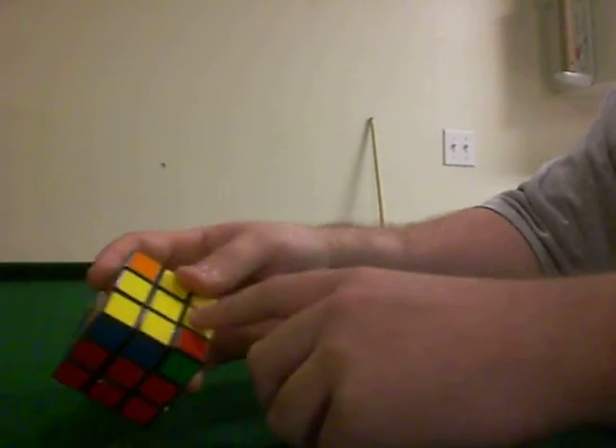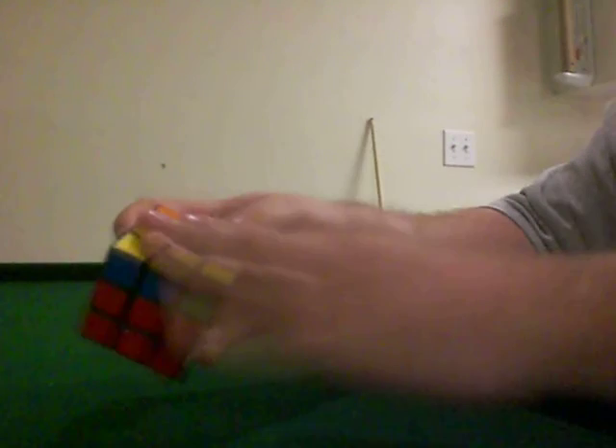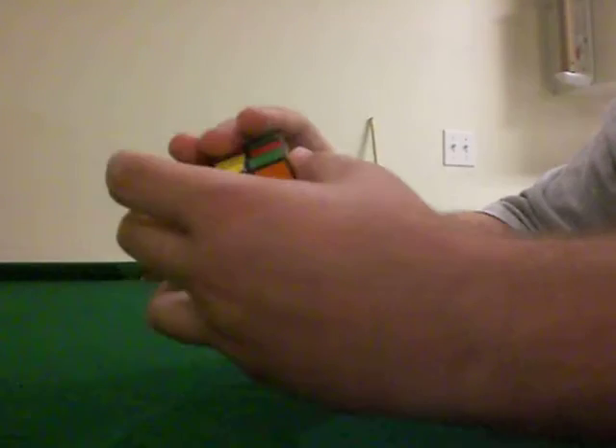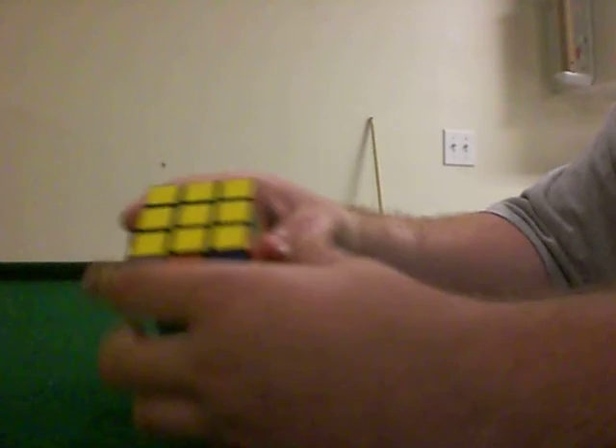After that cross is done, if you know the algorithms for the top of this, you can solve this entire face with just one step. Now with that top solved, you go on to look at these side pieces.